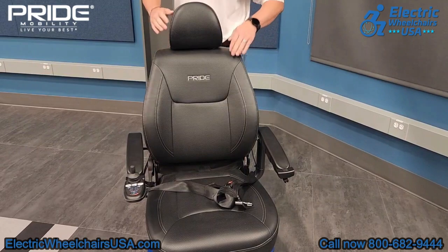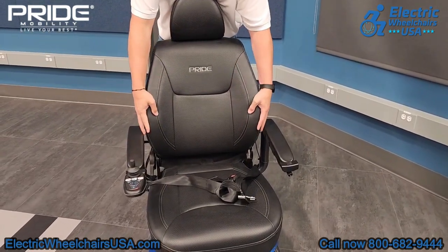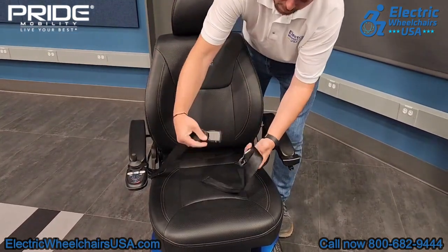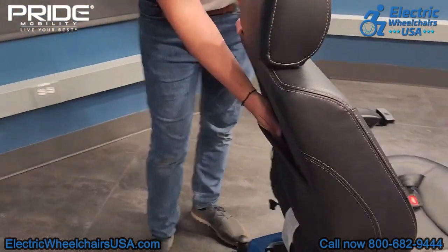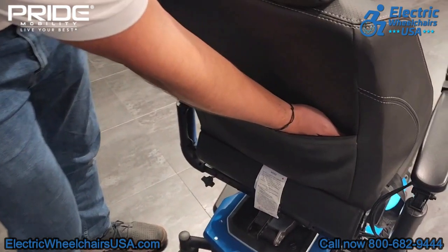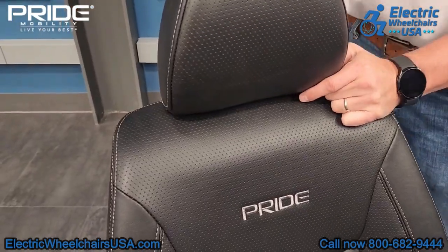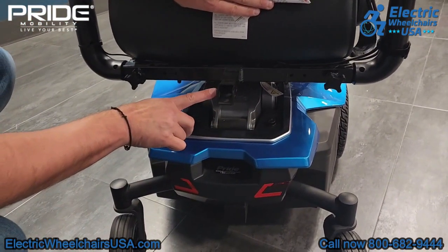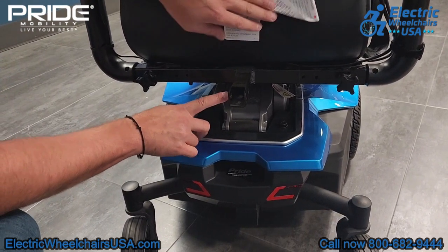The seat on the Jazzy Air 2 is very well made. It has a breathable material with stitching, similar to a luxury car seat. It also comes standard with a seat belt. On the back of the seat there is a large storage pouch so you can store things like your wallet or even your charger. The headrest is also adjustable up or down for added comfort. On the back of the seat there is an accessory hitch — you can add things like a rear basket. Just go to our product page to see which accessories are available.